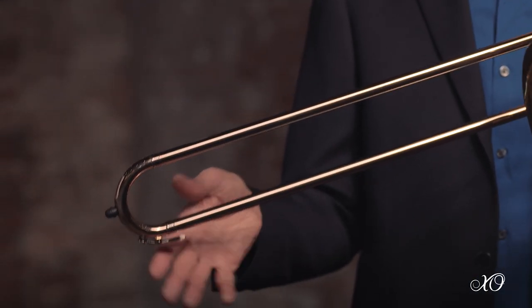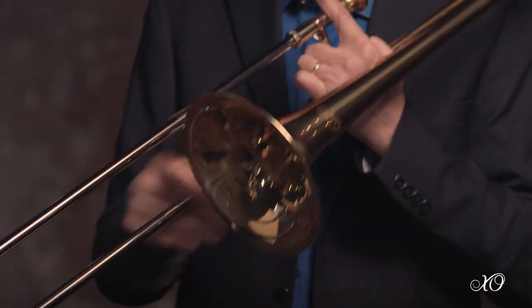We included a trumpet style water key, not only for a quick motion, but also to add to the lightweight properties of the slide.